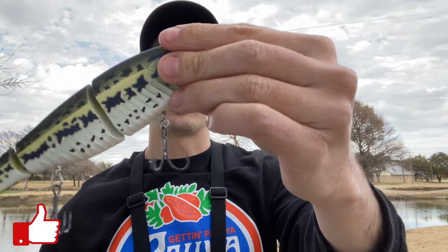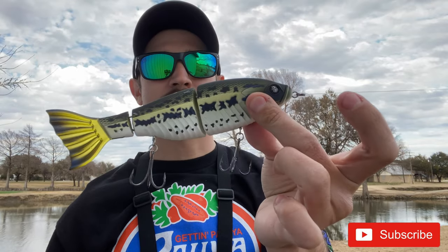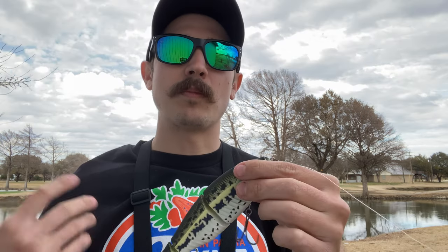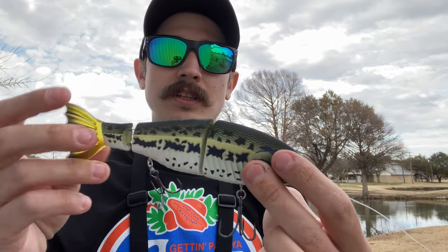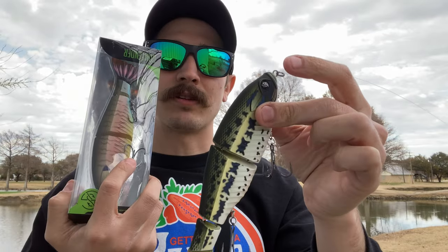This is going to be Googan Squad and Catch Co's collaboration swimbait. It comes in two different sizes — we are rocking the seven inch today. It is a three-segment slow-sinking swimbait, comes in at about seven inches, one and three-quarter ounce. There are two sizes; the smaller one I believe is five inches. It has a really soft tail, and I picked it up in two different colors: the bass color and the bluegill color.